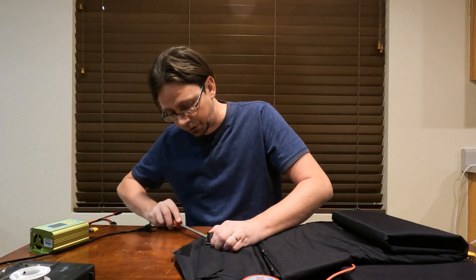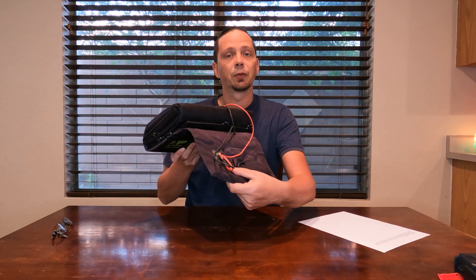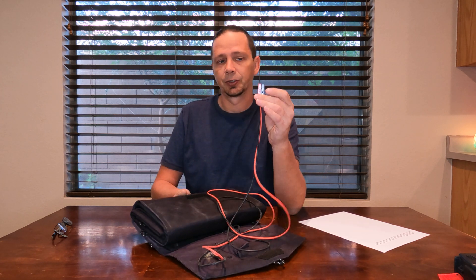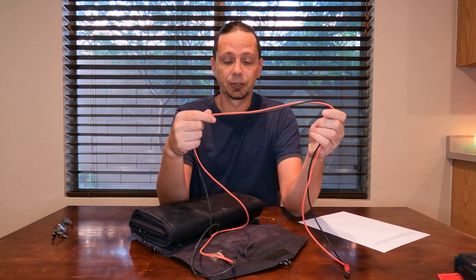Hey there. In my previous video, I showed how to remove the controller from the all-power solar panel to get more power out of it — basically more amps, because the solar controller was limiting — and add on your own Anderson wires. This gives you the option to hook into parallel or in-series.